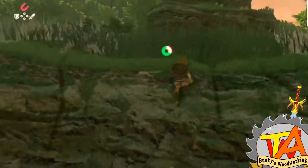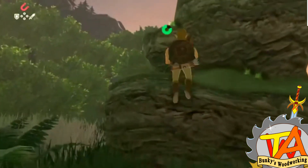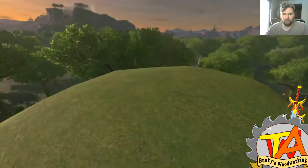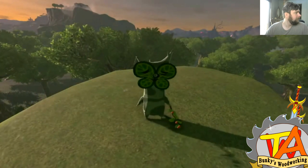We often find them in suspicious places when we go around the map. Something just doesn't look right, and you end up interacting with it and up pops a Korok. Yah-ha-hai!